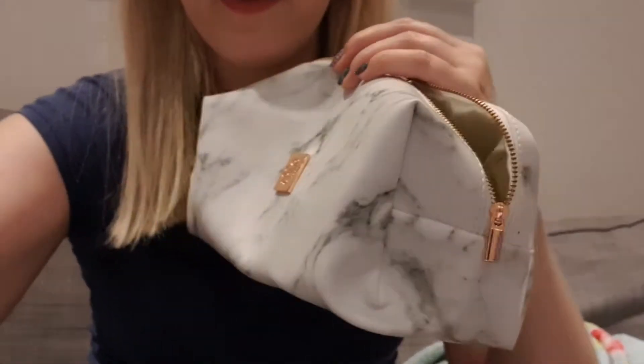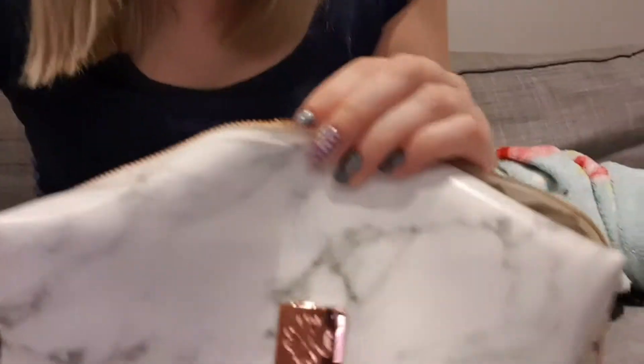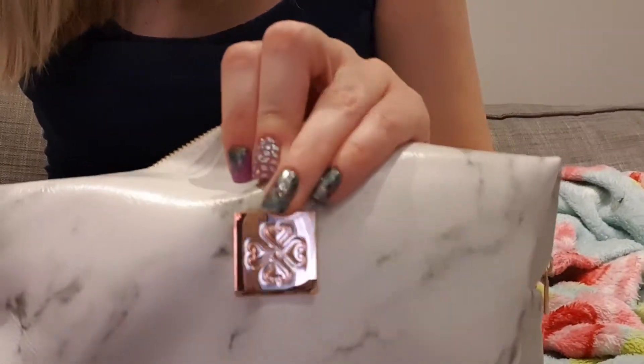Before I show you the final step, I just want to show you the beautiful bag that these products come in. It's a marble effect bag with beautiful colours, and it's got — just to make it even better — the rose gold Jamboree logo on the front, the rose gold zip, and on the inside it's a beautiful cream silk. Perfect bag for all of your Jamboree goodies.